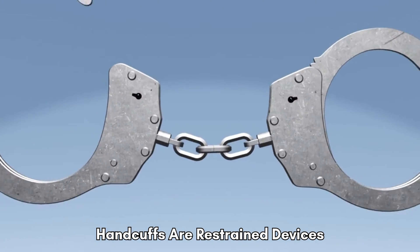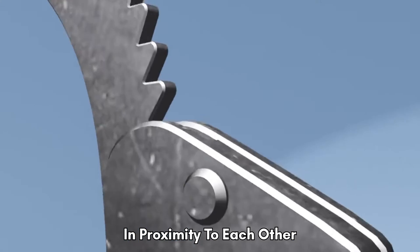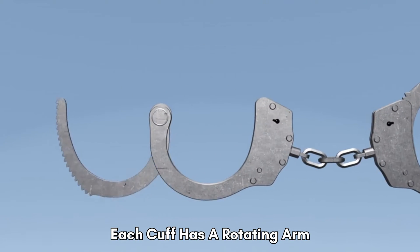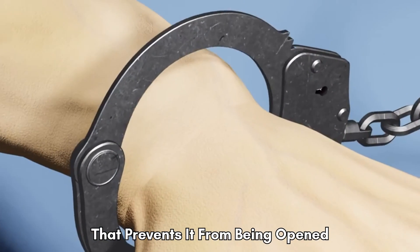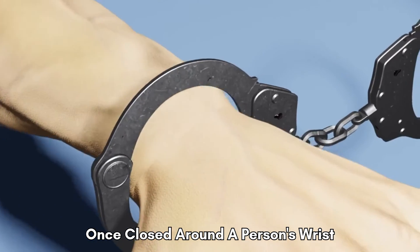Handcuffs are restraint devices designed to secure an individual's wrists in proximity to each other. Each cuff has a rotating arm which engages with a ratchet, that prevents it from being opened once closed around a person's wrist.